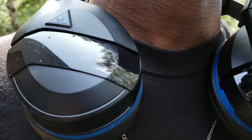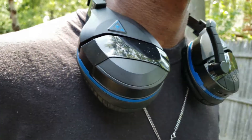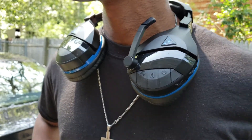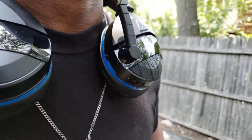The last thing I want to mention is that this headset has four presets for sound, so definitely look forward to that. The headset is also compatible with PS4 Pro and PlayStation 4. And I think that pretty much wraps up the feature set for the headset.